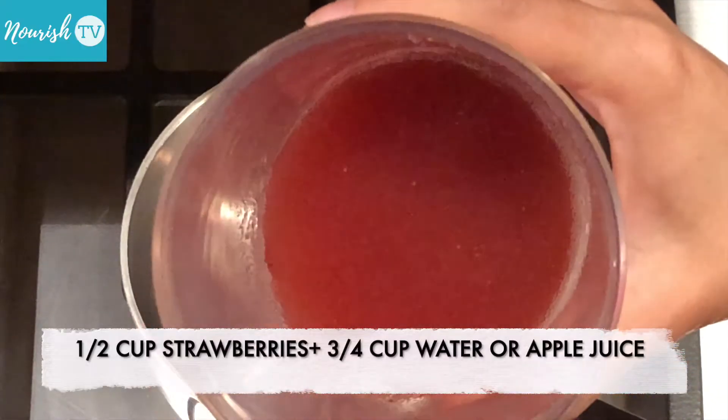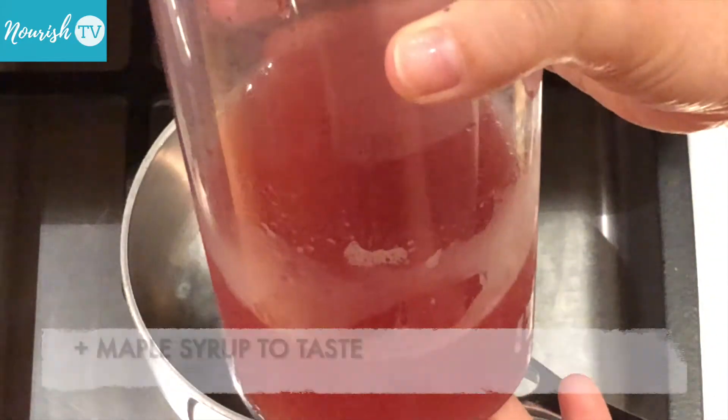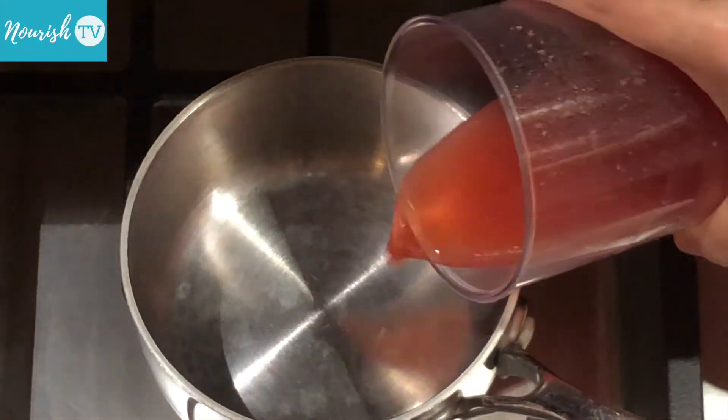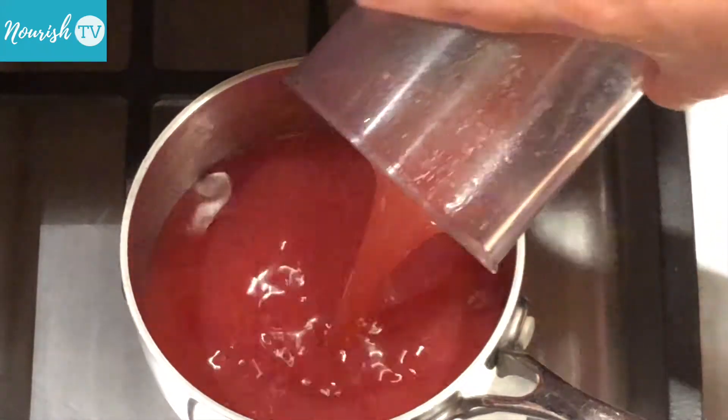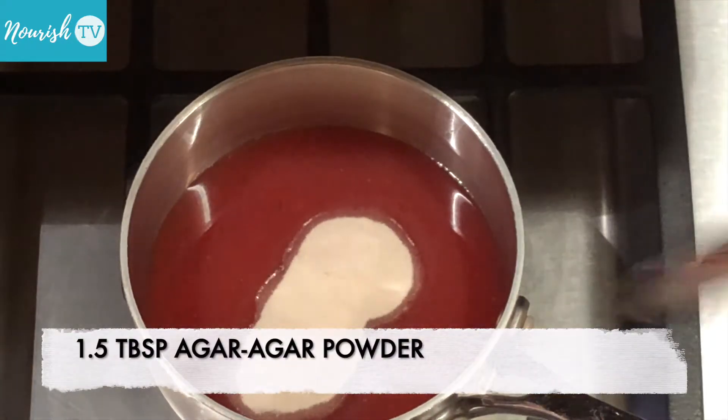To make pink gummy bears, we'll use strawberries. Blend half a cup of strawberries with three-quarter cup of water or juice from apples, then add some maple syrup to taste. Add it to a small heavy bottom pot, then add 1 and a half tablespoons of agar powder.